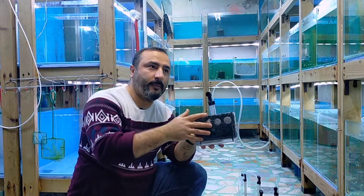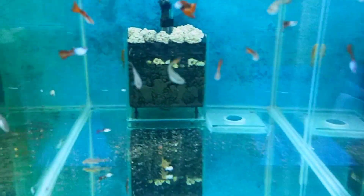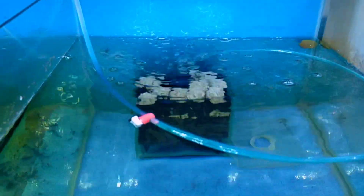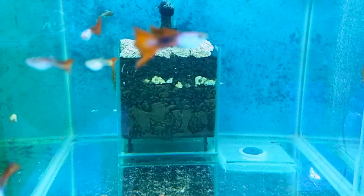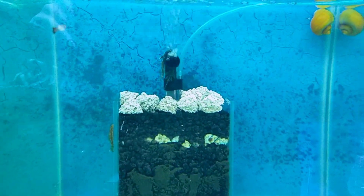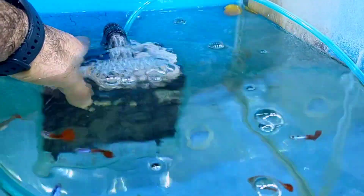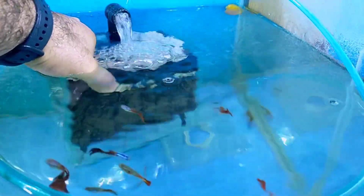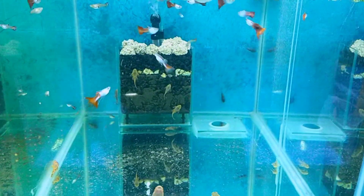Hello again friends. As you can see, this is the operating logic of the filter in a pipe. Let me show you — from top to bottom, there's a filter here next to the pipe. I'll show you the layers — with the help of air from the top, the water flows out. As you can see, we now have good water flow in the aquarium. The main reason I'm doing this is to improve the cultivation of beneficial bacteria in the aquarium.